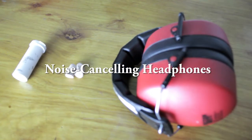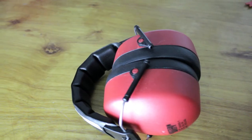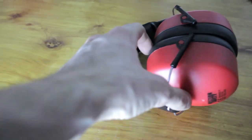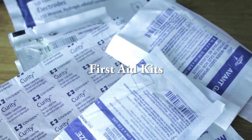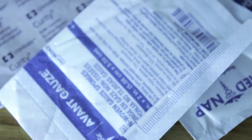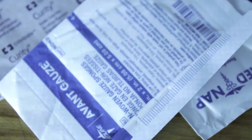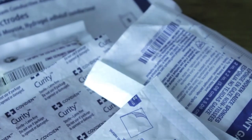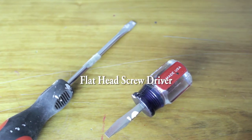Next is noise-canceling headphones, especially if you're working with explosives or weapons — loud explosions and pyrotechnics in your film. You never know when you'll need them. Next are first-aid kits, which are very important on set. You never know when you'll need a band-aid — whether it's a paper cut or something more serious. Always have a safety kit and always tell everyone where the first-aid kit is on set.